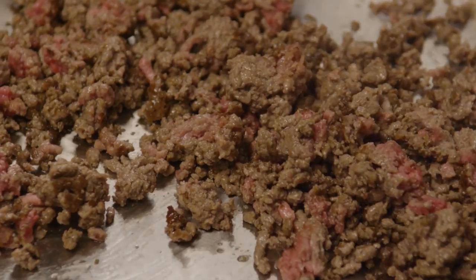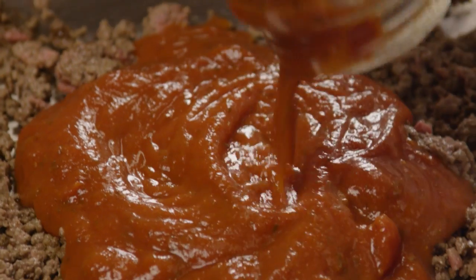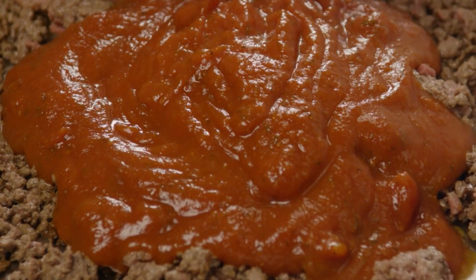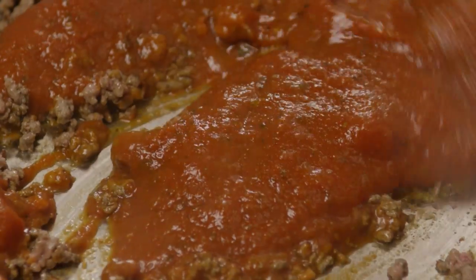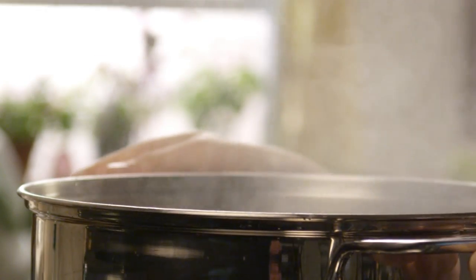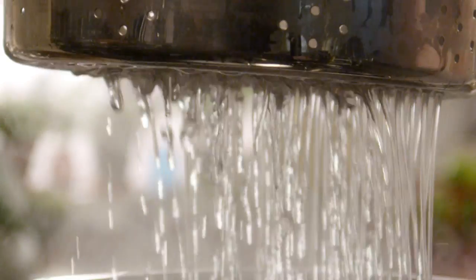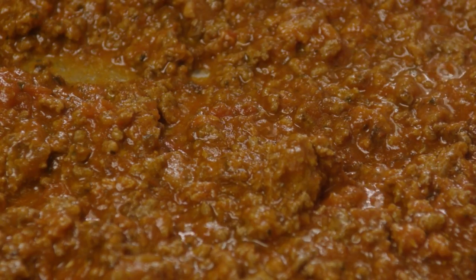Stir the beef until the meat is nicely browned. Once the meat is browned, stir in one 16-ounce jar of spaghetti sauce. Combine the meat and sauce thoroughly, then reduce the heat and simmer. While the meat and sauce are simmering, drain the pasta and then add it to the skillet with the meat sauce.